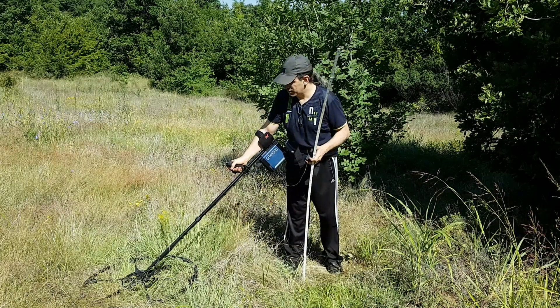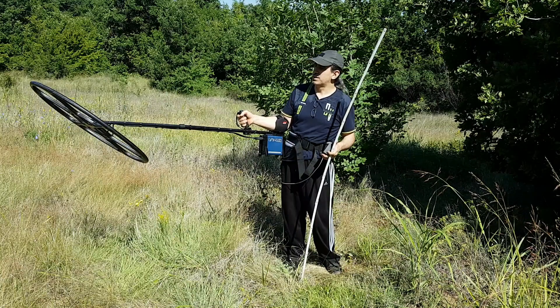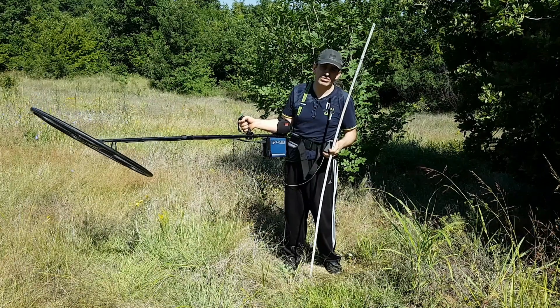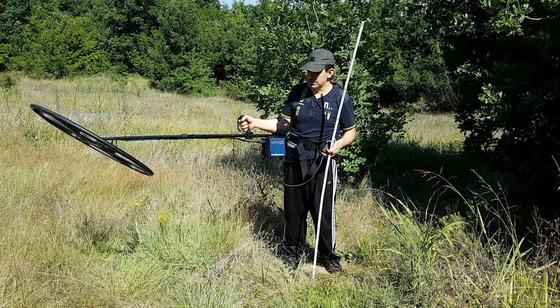Good morning everyone. Today I'm going to test the production sample of the 30 inch concentric carbon fiber coil from Nexus on this very test site where the first prototype 30 inch carbon fiber coil was tested a few months ago.